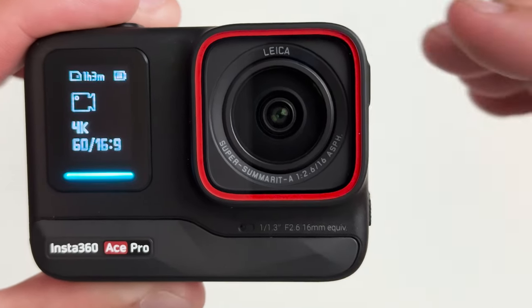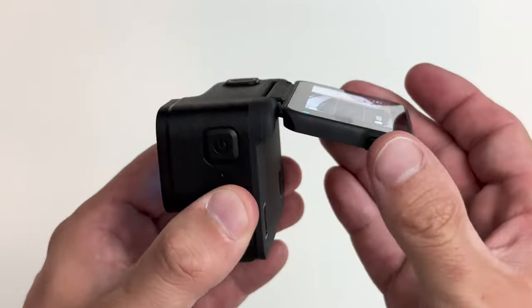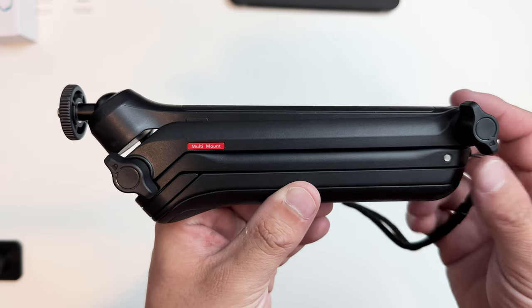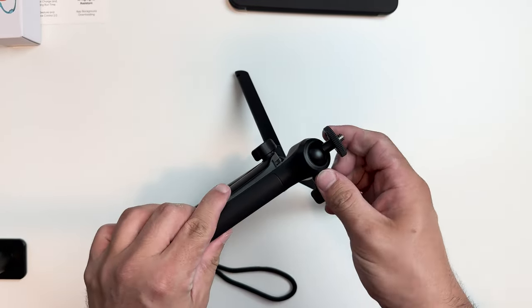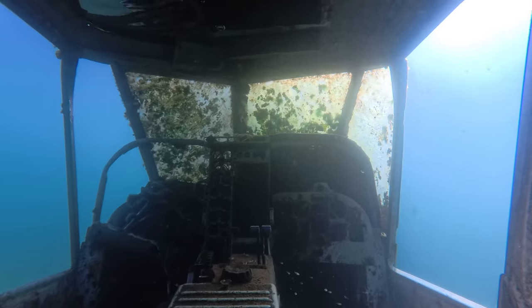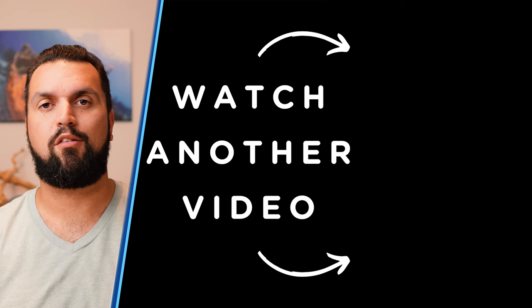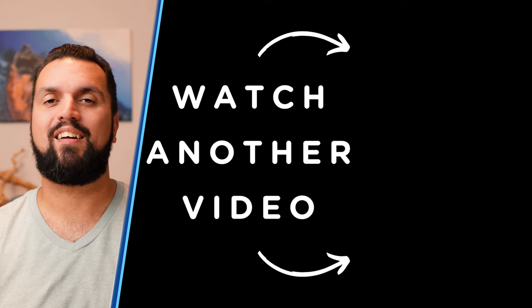With its large sensor, a lens co-engineered by Leica, and features like flow state stabilization and clarity zoom, I love the image and color quality I get out of the Insta360 Ace Pro. When you add the flip screen, longer battery life, and quality of life enhancements like gesture controls, it gives it a clear advantage in the action camera market. Add in the full suite of Insta360 accessories — like the magic mount arm, which combines a tripod and selfie stick with a magic arm to keep itself out of the shot — and all of the AI features with automatic highlight editing and great low light performance with Pure Video, and I truly think that Insta360 has brought action cameras into a whole new era with the Ace Pro. Leave a comment below to let me know what you think, and click the link in the description to check it out for yourself. Thank you again to Insta360 for sponsoring this video — stay safe, have fun, and let's go diving!